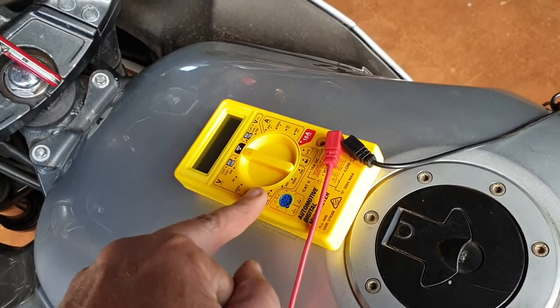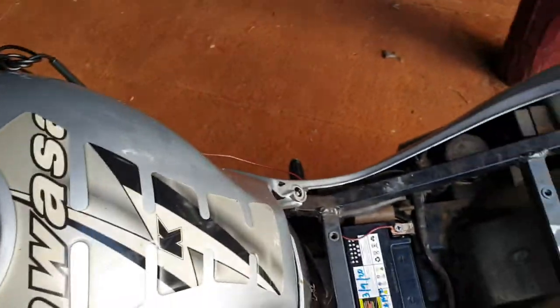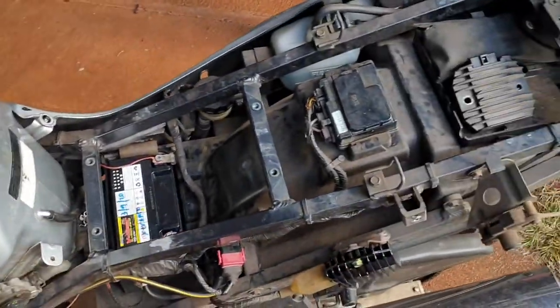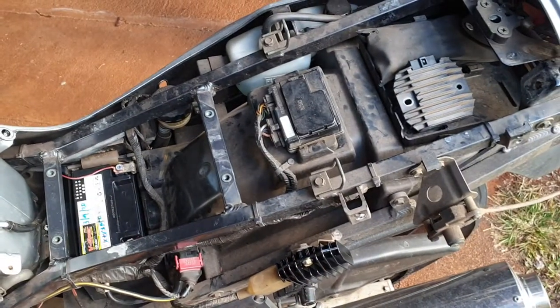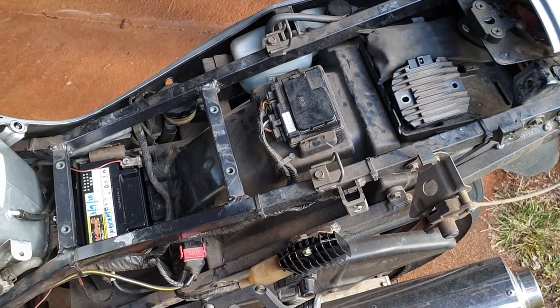This is a ZZR 600. I don't know about other bikes, but I would imagine it's pretty much the same with a standard 12-volt battery. Replace the regulator and you'll be able to solve that problem really quickly.